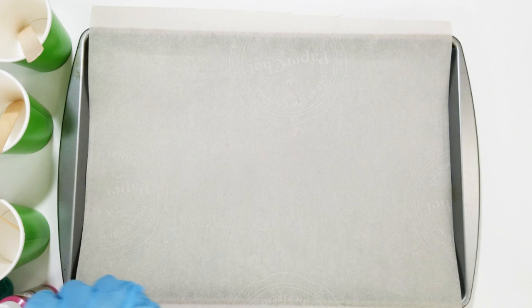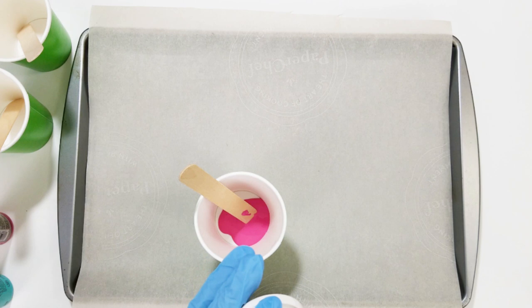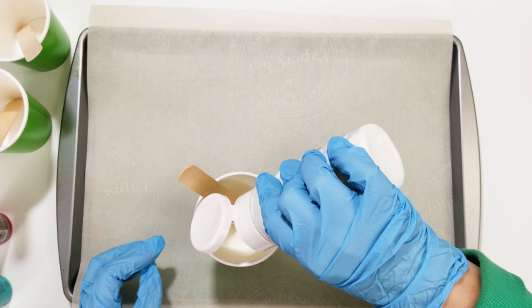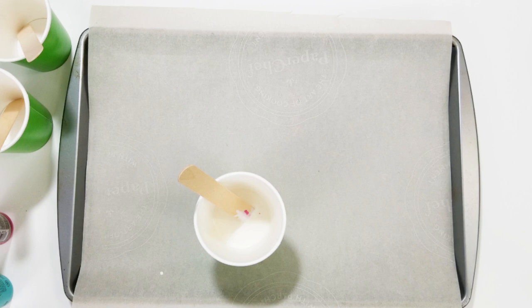We have our cookie sheet here with parchment paper, and I also have three paper cups with stir sticks in them to mix the paint. Now I'm mixing the pink paint — it's one part paint to two parts of the marble medium. I'm just eyeballing this, not measuring anything, and it came out fine, so I don't think you have to be very precise.